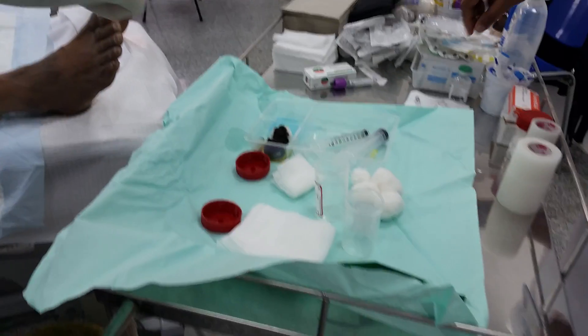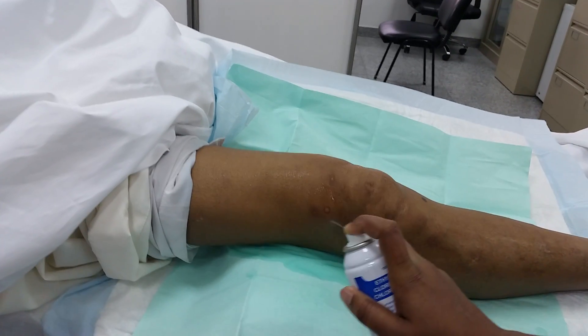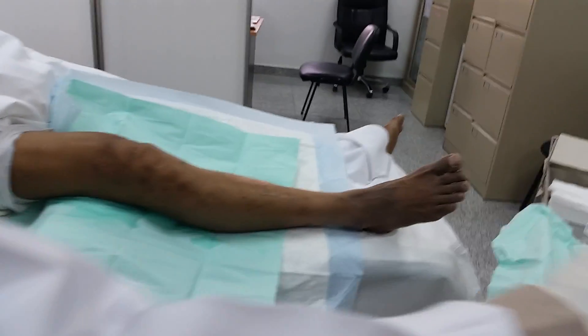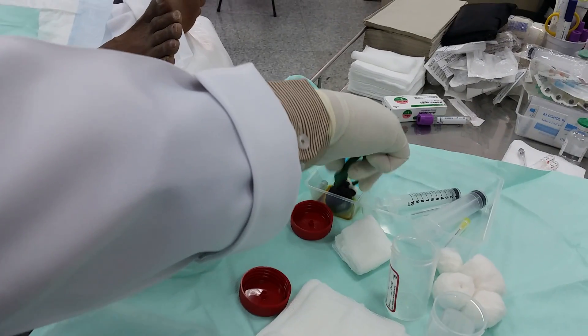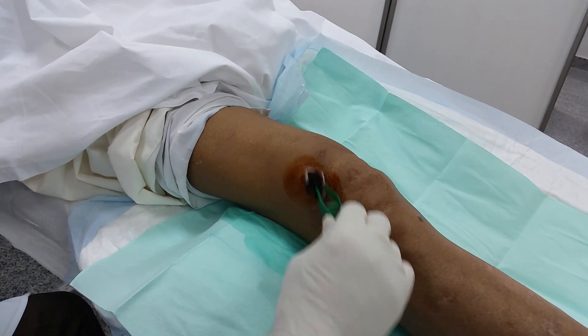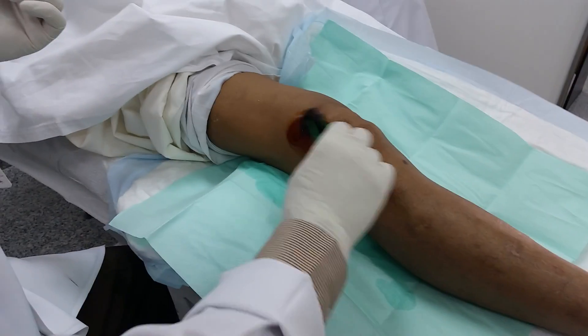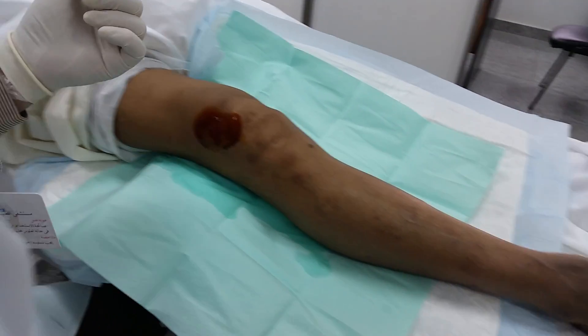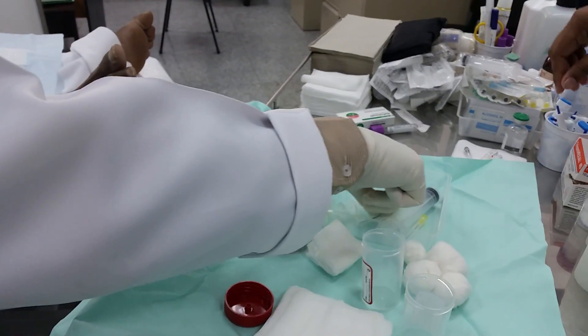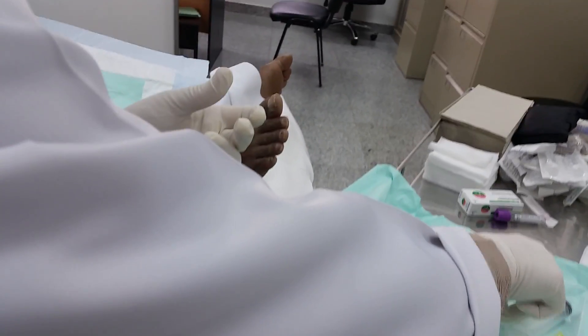My assistant will bring the spray to anesthetize this area. Now this is the final step in sterilization — as the spray is not sterile, I will use a betadine swab to re-sterilize the area with another sterile betadine swab. Now the area is well sterilized. I will use an 18-gauge needle to aspirate.